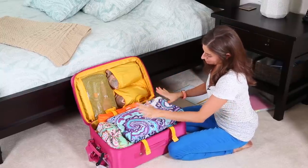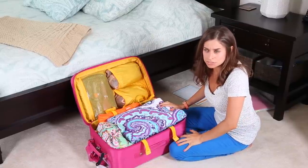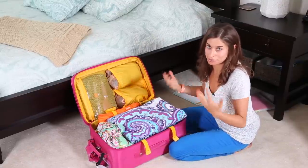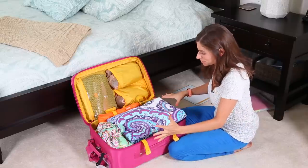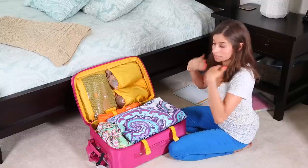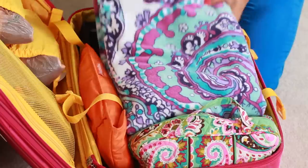On top here I have my towel. There's really no point packing something really bulky inside a packing cube because it'll just take up the whole cube, so I just put it on top. You could do that for a towel, a sweatshirt, a jacket, or any kind of bulky sweater — just folded nicely on top.